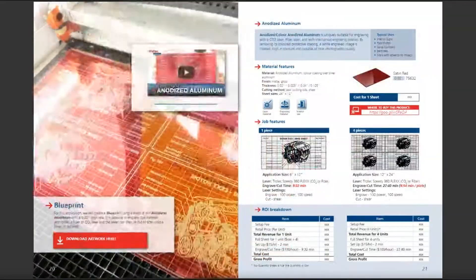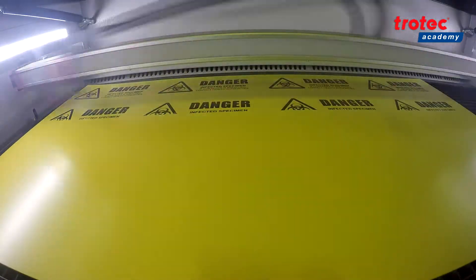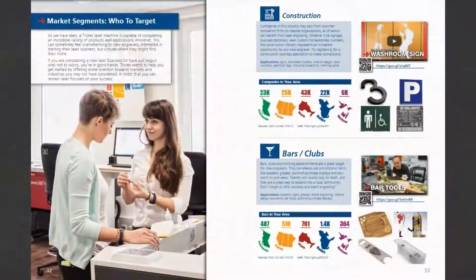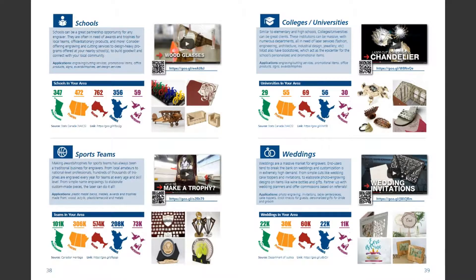These cases are based on real-world applications like signage, awards, industrial applications, and promotional products. Being part of the Trotec Academy, you'll also get access to the entire library of demo menu instructional videos exclusive only to Trotec laser machine customers. The demo menu also has breakdowns of 14 different market segments you can target — like restaurants, schools, law firms, and so on — along with provincial market statistics and products you can make with your laser to target these segments.